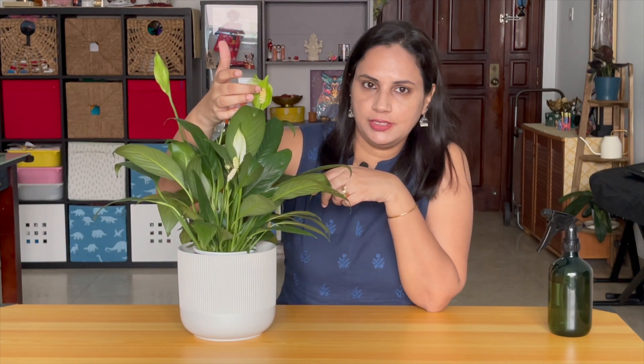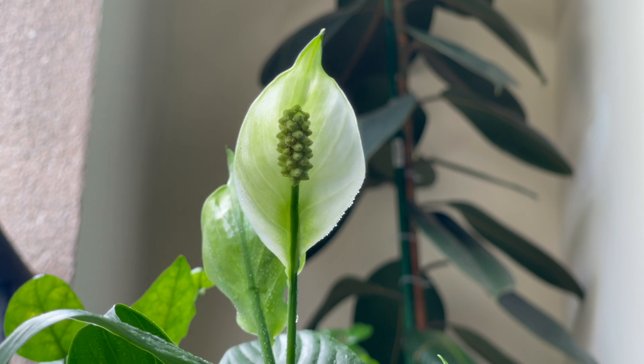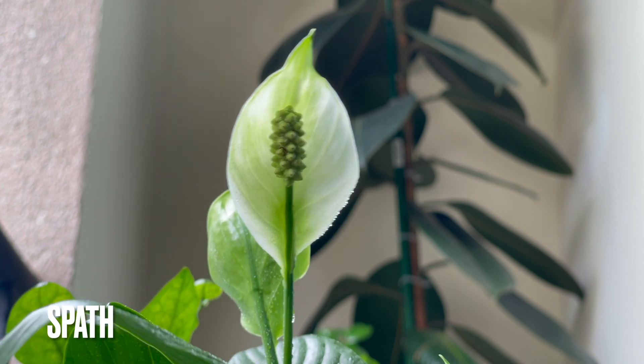Let us closely look at the flower. The flowers are arranged in a stem-like structure known as the spadex, and this spadex is covered by a white greenish leaf, and this structure is known as the spate.